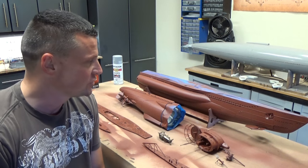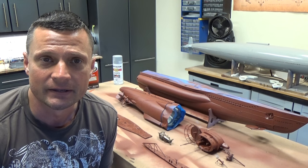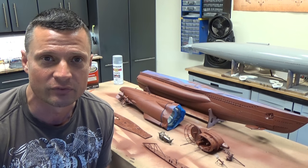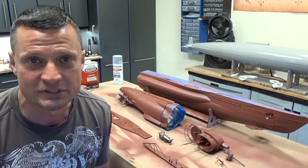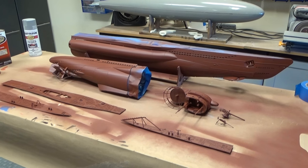This chapter of the build blog is going to be focusing on painting. My particular way of doing this is multi-step, so I'm going to walk you through each stage and at the end of it we'll see what we actually end up with. All right, let's get started.